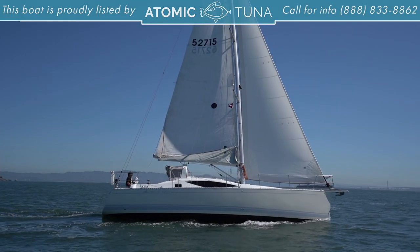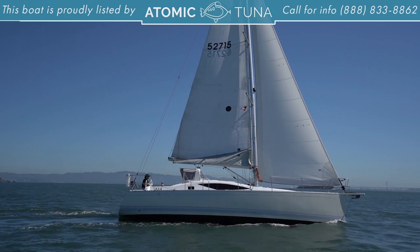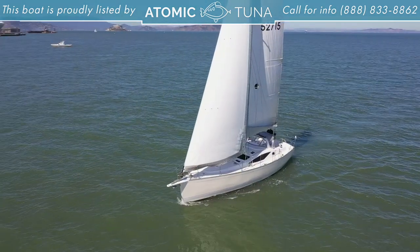I hope you enjoyed this tour. If you have any questions, please call us at Atomic Tuna. My name is Scott Rastegar and this is the Saga 409 Black Swan. Thank you very much.